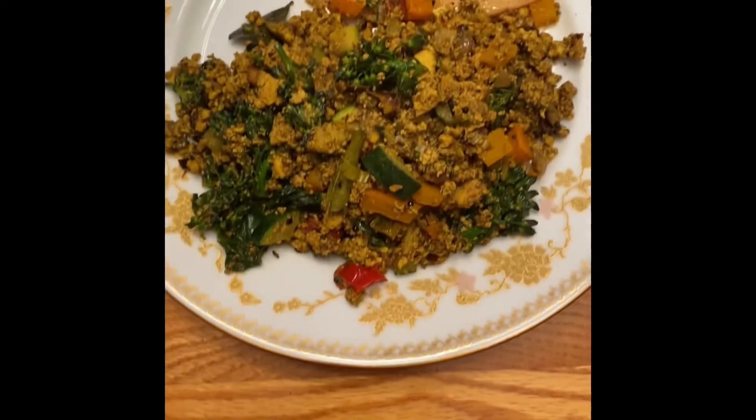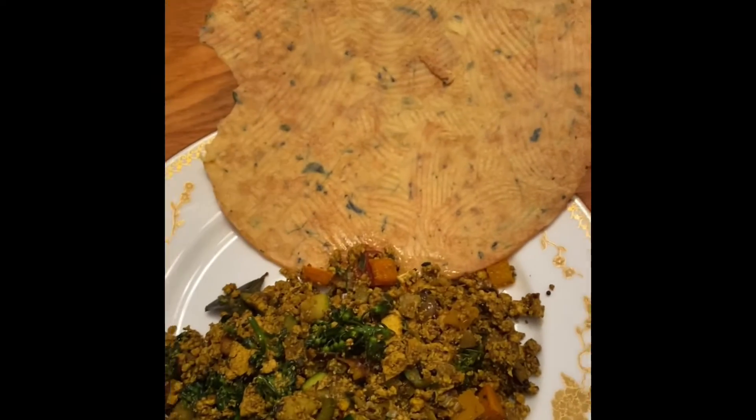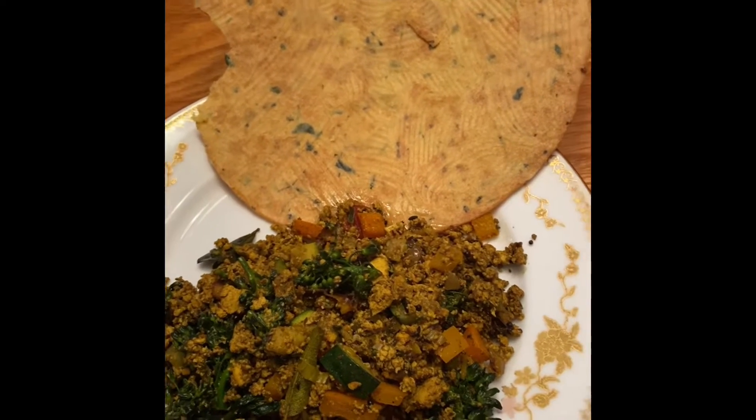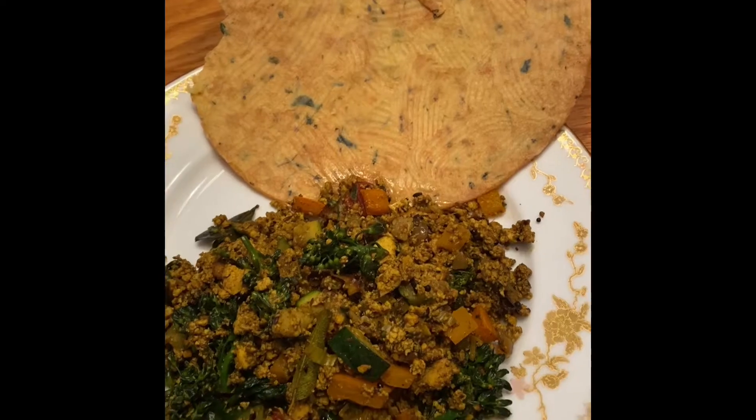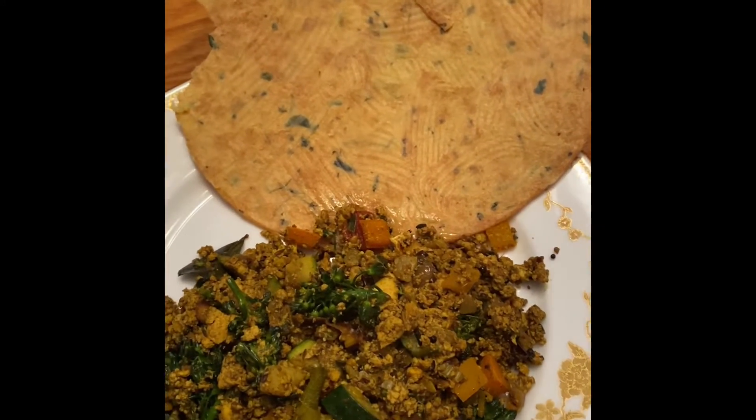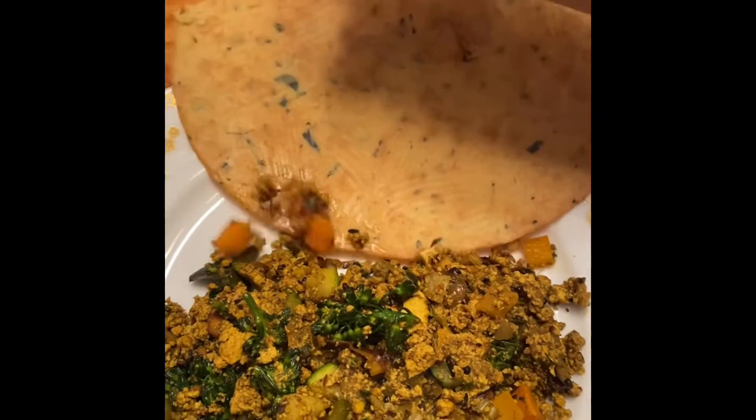Here is the finished product. We are eating it with a kakra, which is an Indian cracker mainly eaten in Gujarat — I think it is from Gujarat. And these have methi in them as well. We just spread ghee on them. They are really crispy and thin and crunchy.